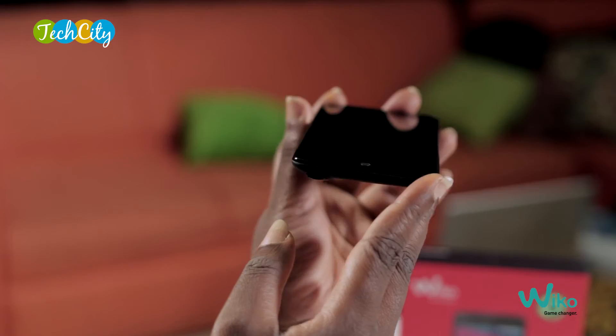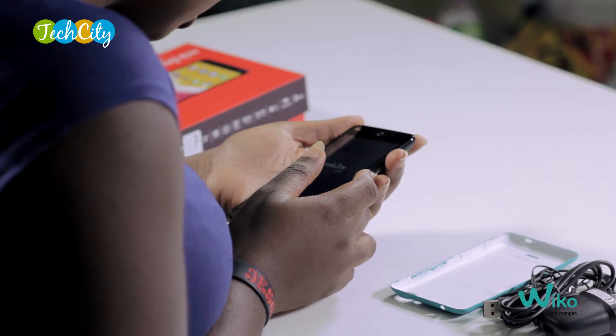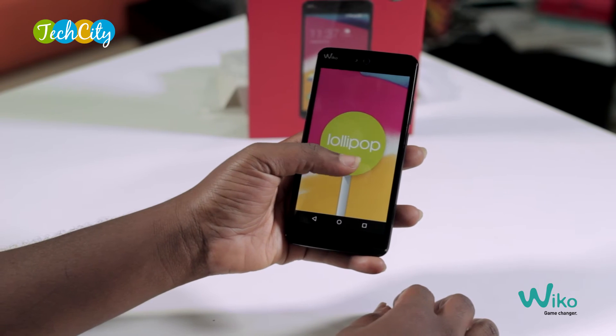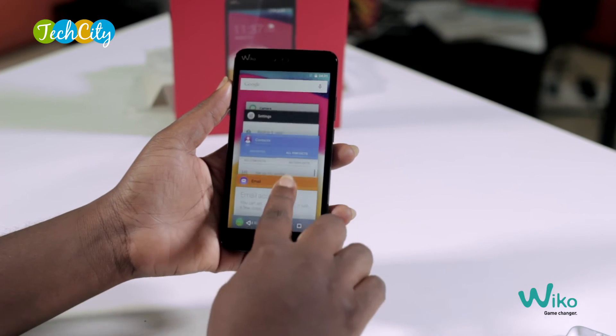So it's a very nice device. The design is pretty sleek and chic at the same time. The Wiko Rainbow Jam runs on the Android 5.1 Lollipop OS and it is powered by a 1.3GHz quad-core processor.